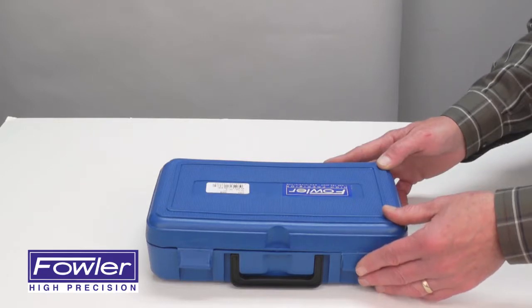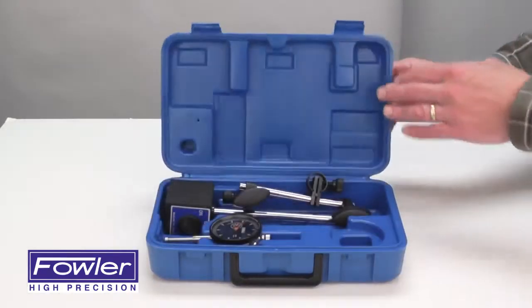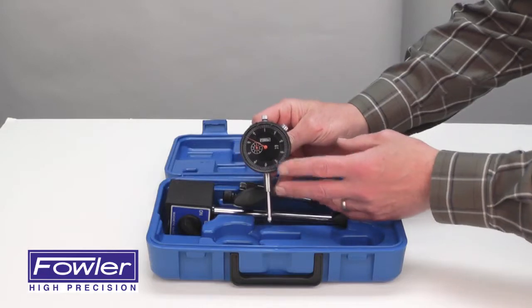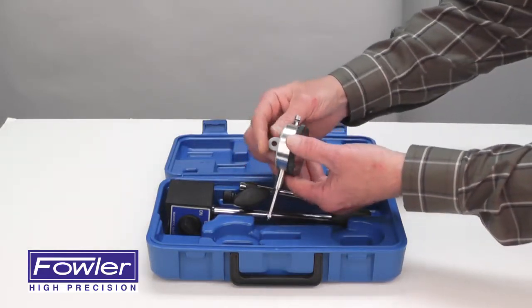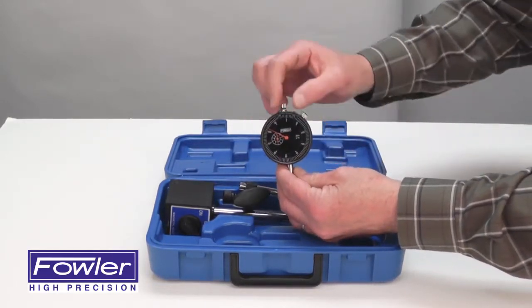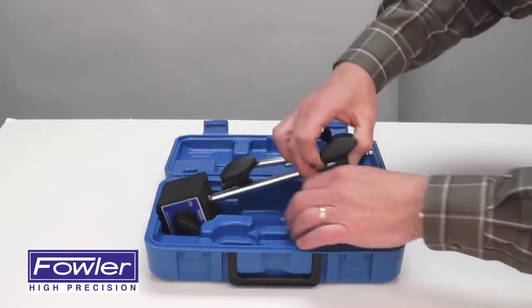The Fowler 52-520-199-0 mag base indicator set, supplied with an AGD group 2 indicator with a black face, 3/8 inch mounting diameter, center lug back, bezel lock for easy zeroing of the outer dial, and tolerance indicators.